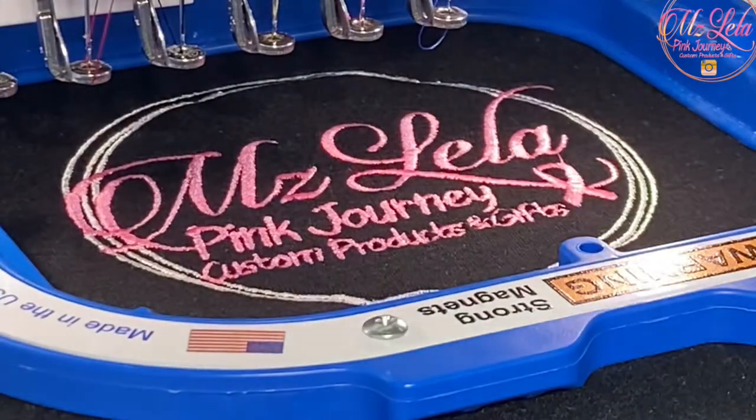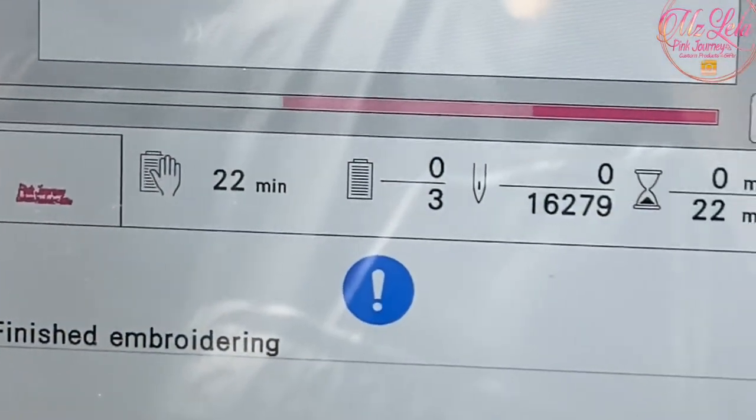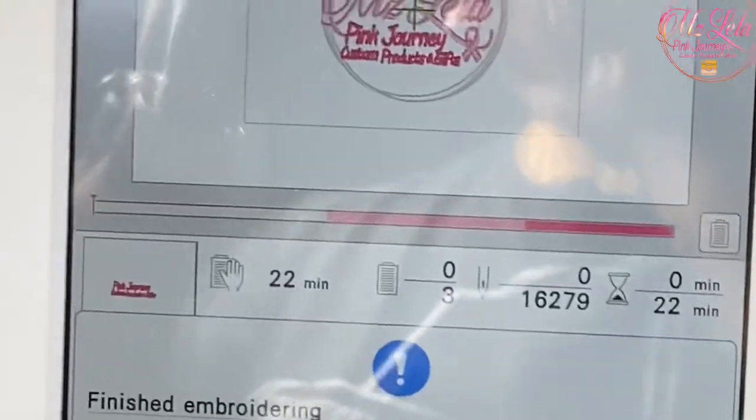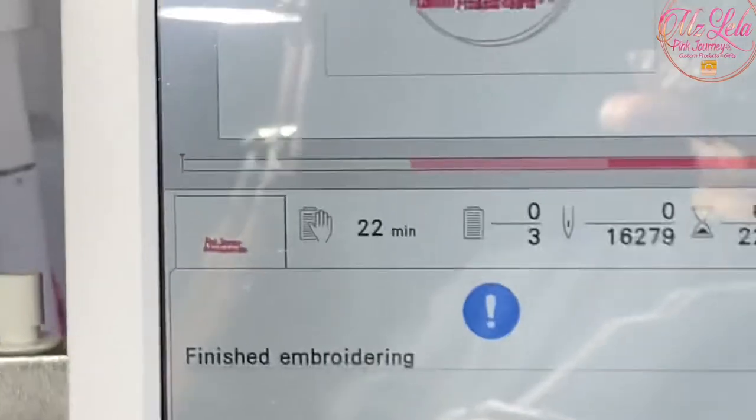The stitch out is now complete. You'll see on the screen it was actually 22 minutes instead of 25 — that's great. It came out very nice; I like how it stitched out.